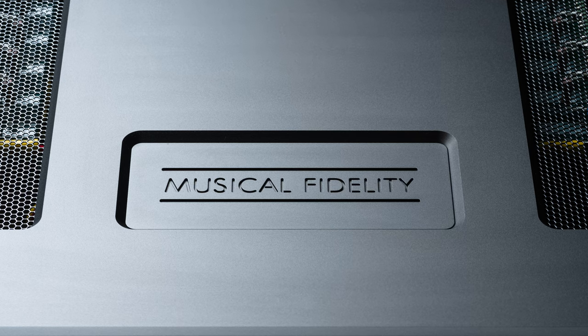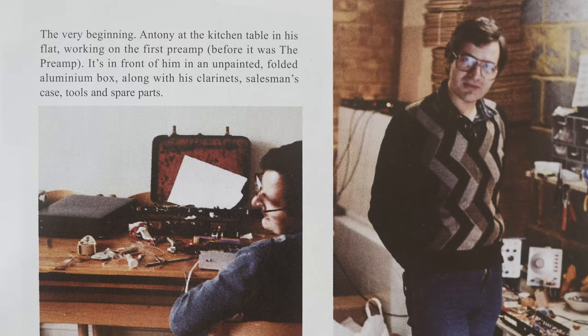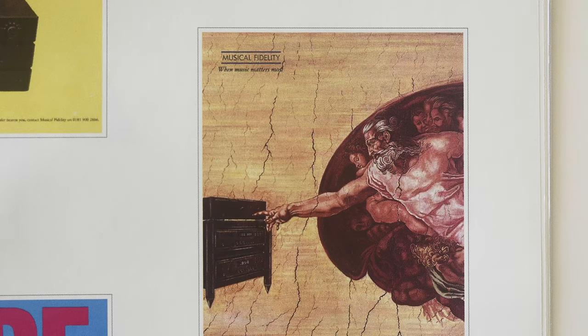The whole thing was started by Anthony Michelson back in the late 1970s. He put together something on his kitchen — pretty much a breadboard design literally — and made some amplifiers and put them in a local shop where they sold like hot cakes. The circuitry for the time, I've seen it myself, it was classic datasheet stuff.